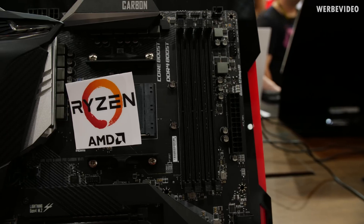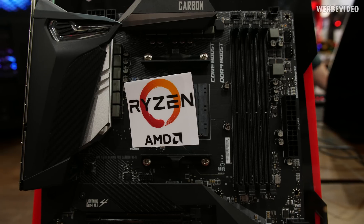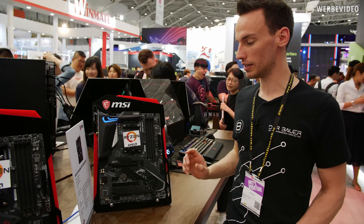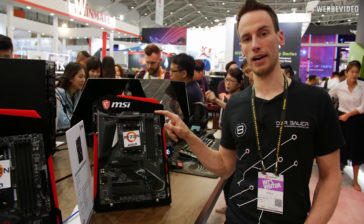We also have VRMs with doublers on here, as on all other MSI X570 boards. All MSI X570 boards are using doublers on this generation. So let's go over to the high-end boards.